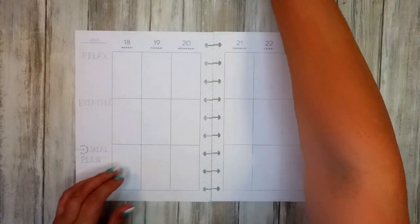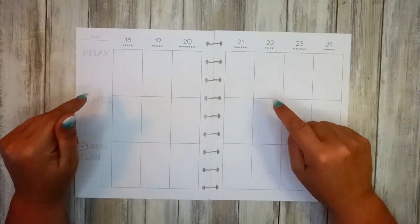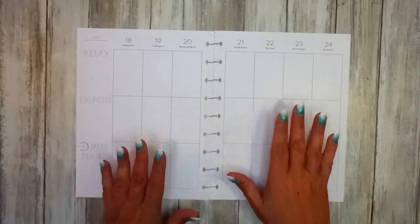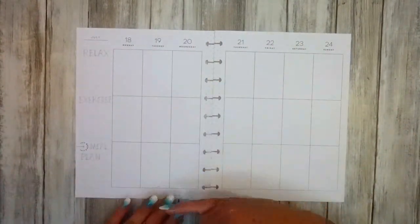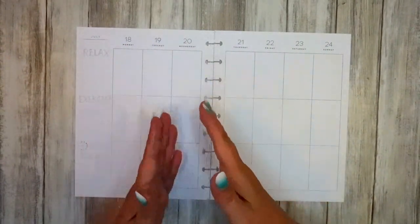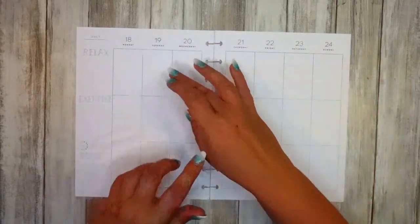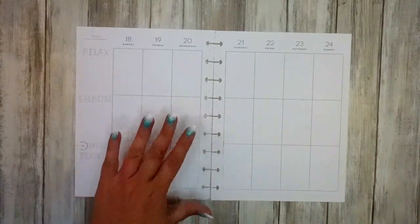Welcome everybody, this is Creative Kingfisher. Today I've got what is normally my meal plan spread, but I want to combine some wellness in with it because the meal plan is going so well. I want to include some relaxation time and some exercise. I've got a few words here that I'm going to go over with a nice pen and do a lovely decorate, putting in some indications of when the relaxation and exercise is going to happen.